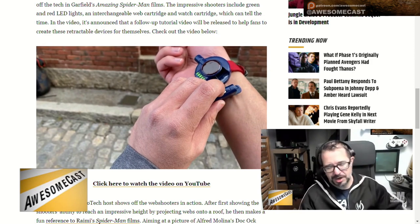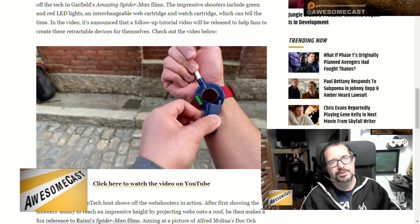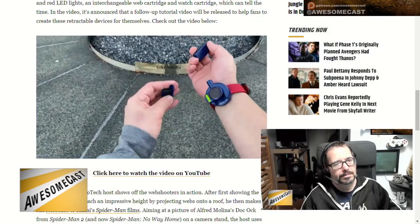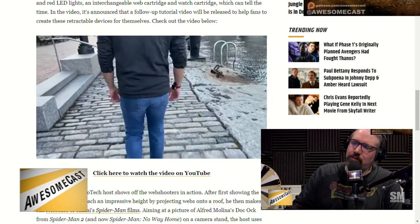They have some other projects too, like retractable blades from Assassin's Creed. They've done some pretty neat projects. They also did titanium web shooters — I don't think those actually worked, it was more of a mock-up of the web shooters. The device looks very — I don't want to say plasticky, but it has that kind of handmade feel.